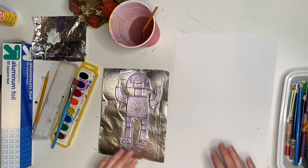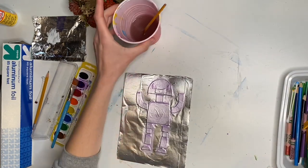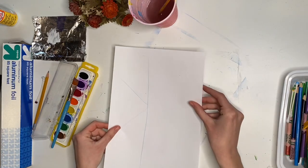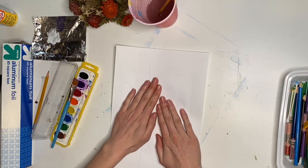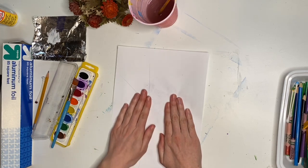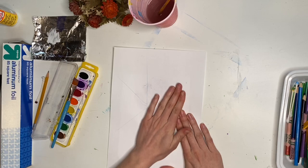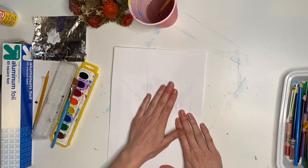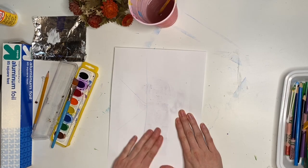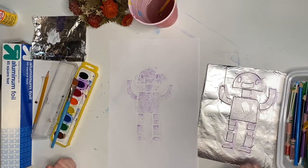Then flip your paper over on top of your robot, place it down nice and gently, keep it in place, and smooth over the top of your paper with your hands. Try to get the whole robot shape smoothed underneath your hands — you can go in circles. Flip your paper over and you've got a print!